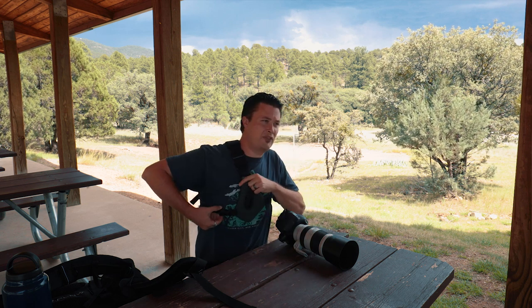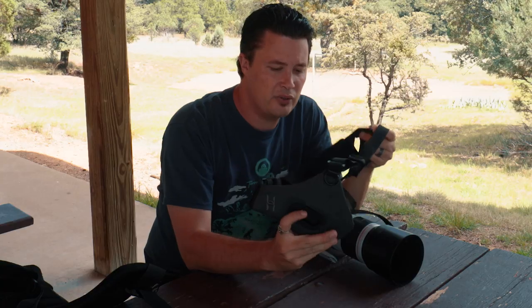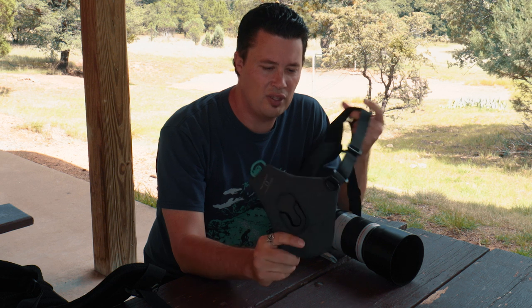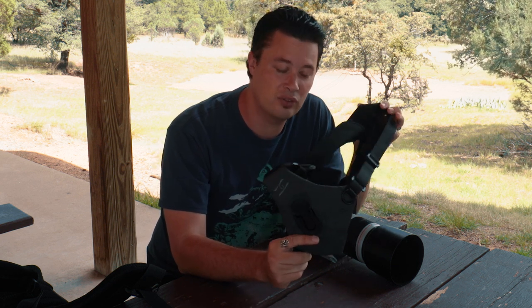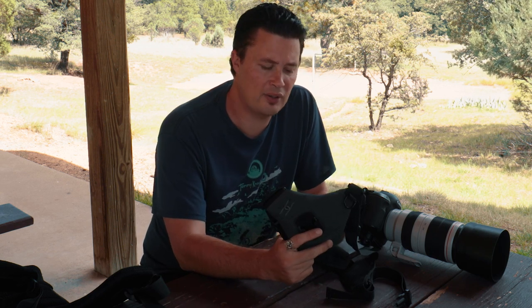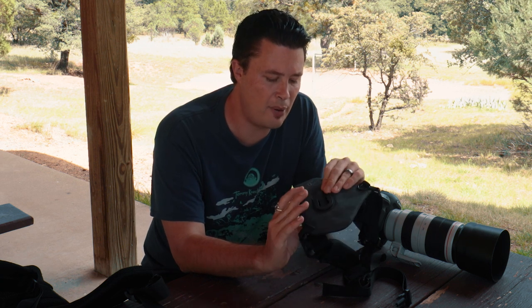I guess we start by taking it off so you guys can see a better shot of it. So it's basically like a little chest vest-y thing — that sounds really weird, but it's actually quite functional. The first thing that I love about this is definitely the comfort level of it. From looking at it online it was kind of hard to tell how it would actually feel, and it just didn't look like it would maybe be that comfortable. But I have to say they did a really good job with the padding and all that.